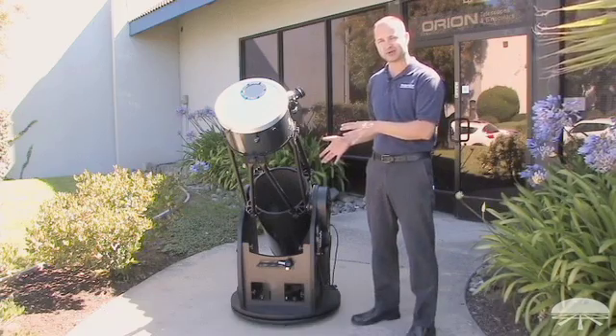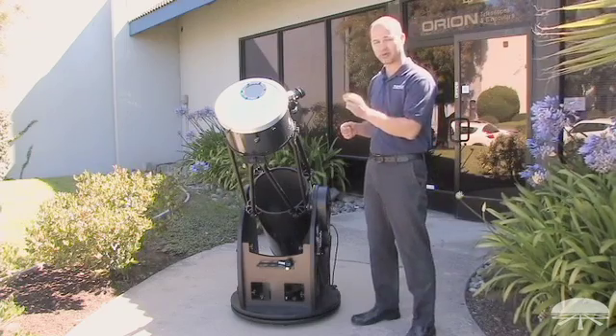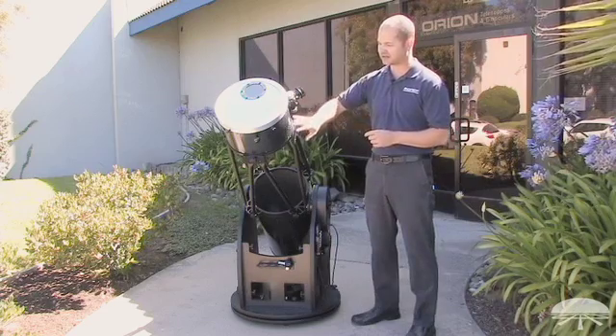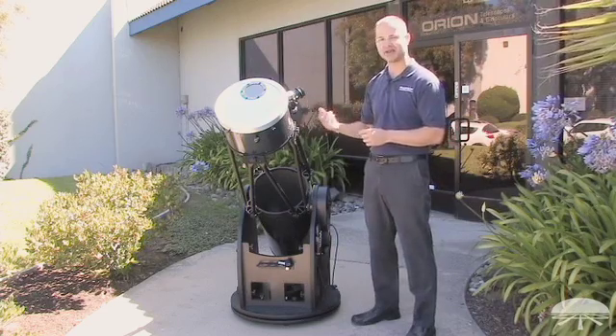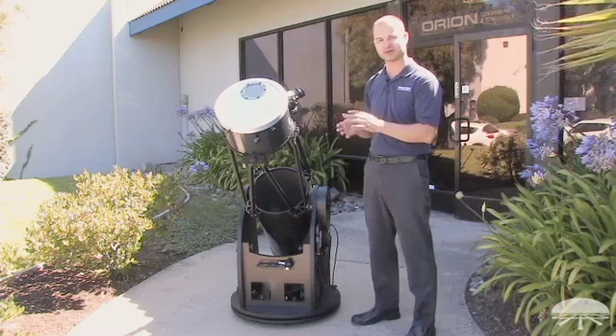Remember, a telescope is like a large magnifying glass. You can collect the energy of the sun and focus it to a point, and it can melt parts of the inside of the telescope, it can damage your eye, you can burn yourself. So you just want to be careful when you're using the telescope for solar viewing.